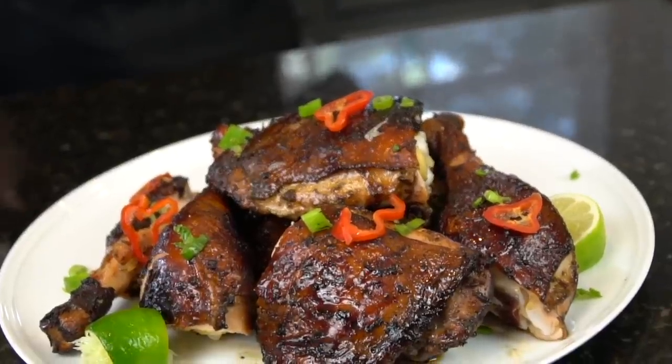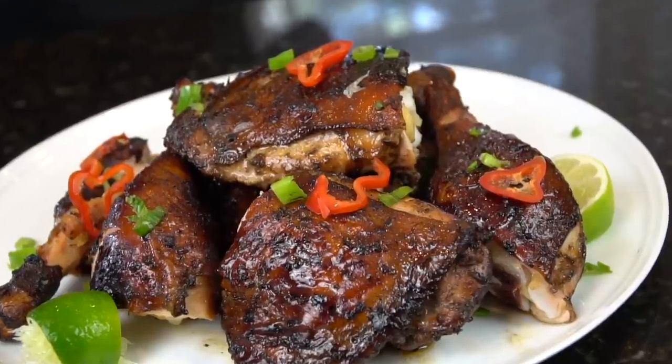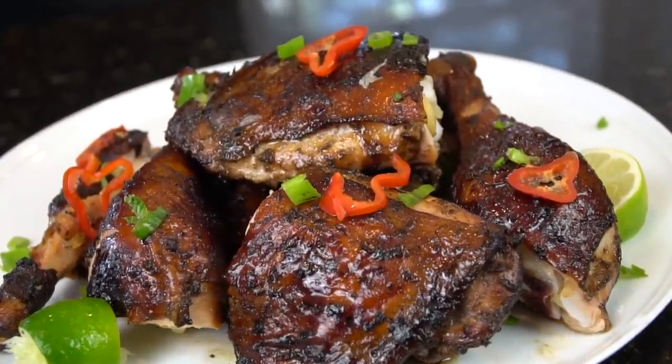What's up guys? Welcome back. There's few things in this world I love more than jerk chicken, and absolutely nothing smells better on the grill. Today I'll be showing you how to make it happen.